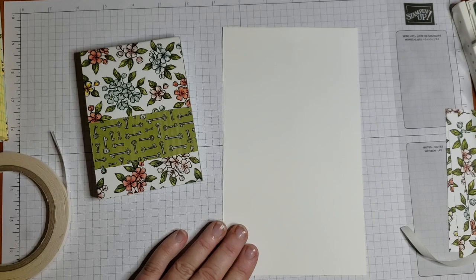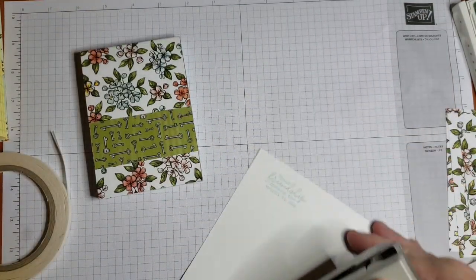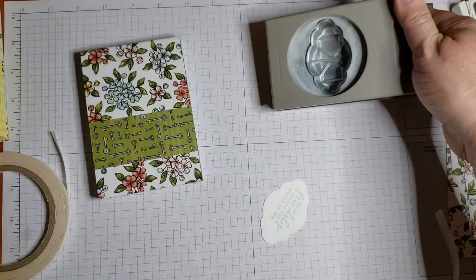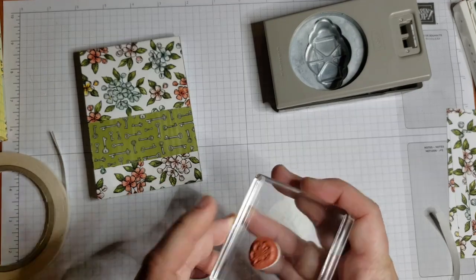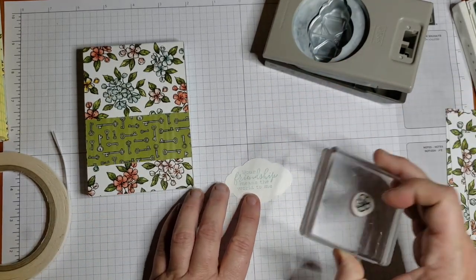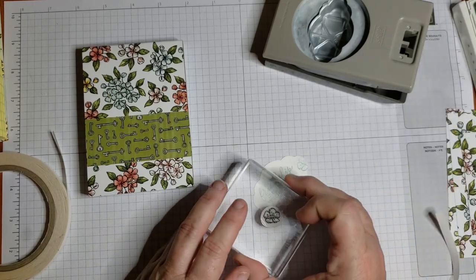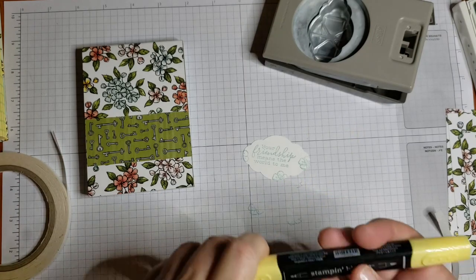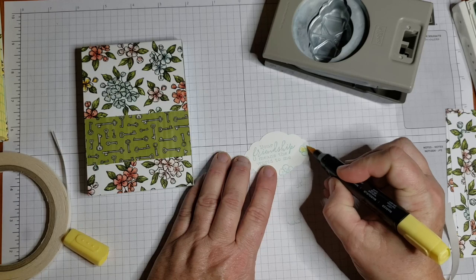I'm going to bring in my stamp — 'Friendship Means the World to Me.' We're just going to stamp that there, and I've got my Classic Label punch. Then I'm going to bring in the little flower image from this set as well. I stamped it before in Memento Black but I think I want to try putting it in Pool Party this time. You do want to make sure you have a scrap piece of paper behind so you're not getting this on your surface — I've got my grid paper behind. I'm going off the edge there. I think I like that nice soft look. The Stampin' Blends have two ends: a bullet point and a brush tip, so I'm coming in with the brush tip.